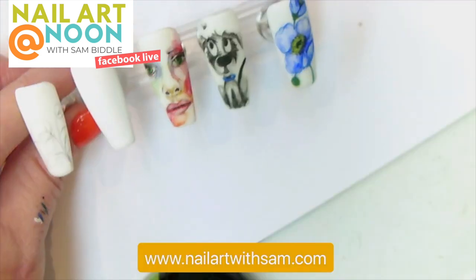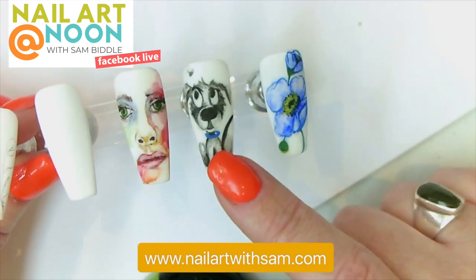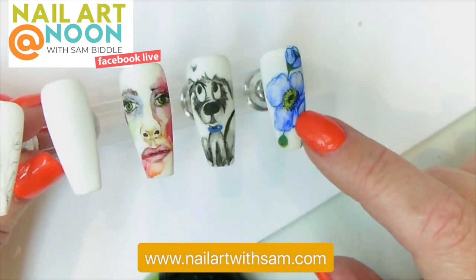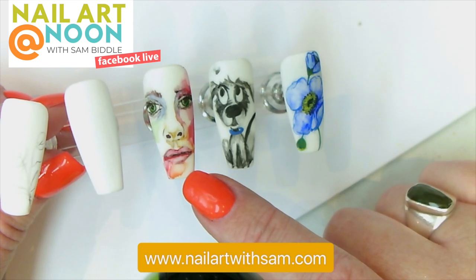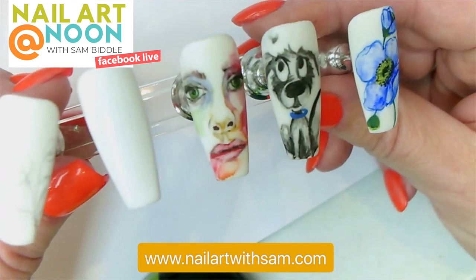He's done — here we go! This has been our live today. This one we did in gel using the watercolor technique. You can see I used the same technique across all three: this one was actually in watercolor, this one was in gel, and this one was in pigment.